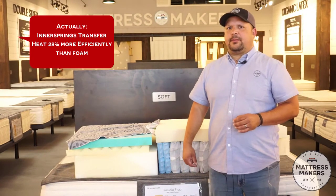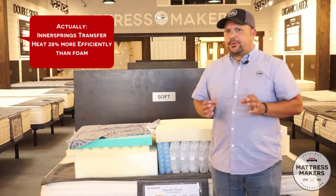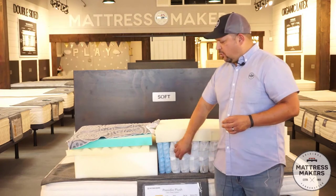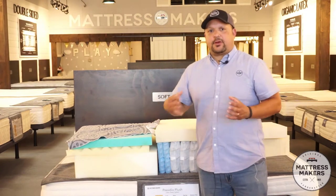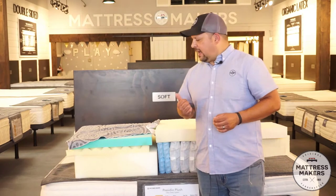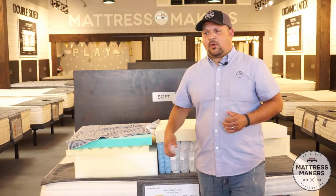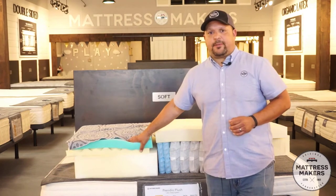Don't quote me on that — I'll probably put it in the show notes. But it is going to breathe a lot better because you've got more open space, so you are going to get better airflow. If you tend to sleep hot, I would lean towards a hybrid mattress over an all latex bed or a memory foam mattress.